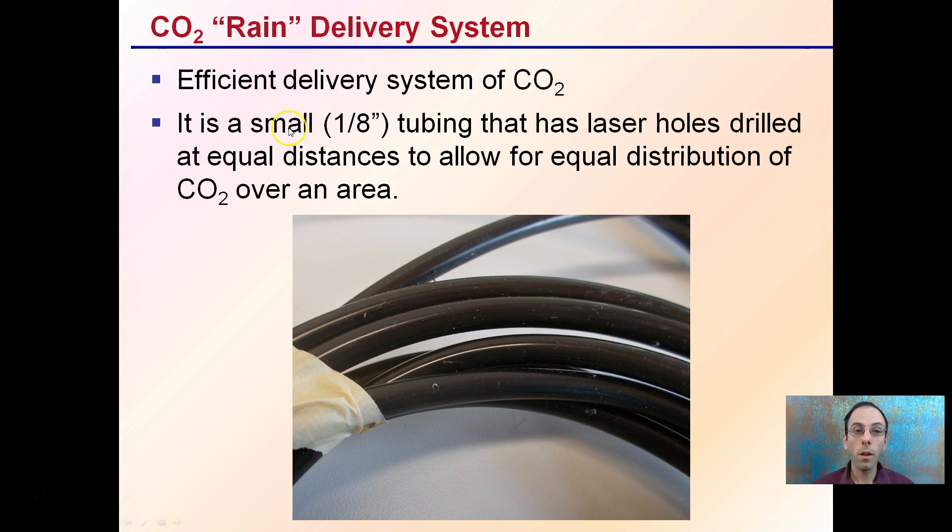To deliver CO2 efficiently, we use small eighth-inch tubing that has laser holes drilled in it at equal distances to allow for equal distribution of CO2 over a large area. You can see the holes right here. This allows for nice circulating distribution — you're not just getting one little point of injection, you're getting coverage over a large area.